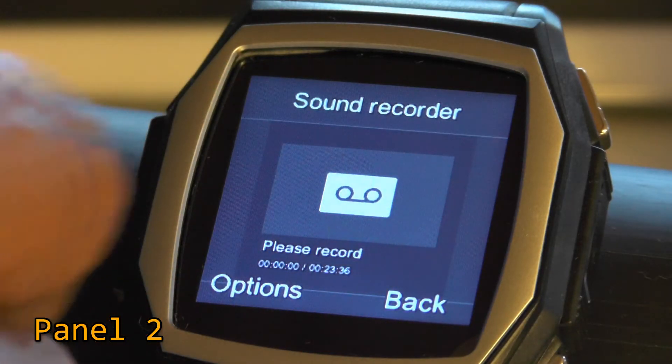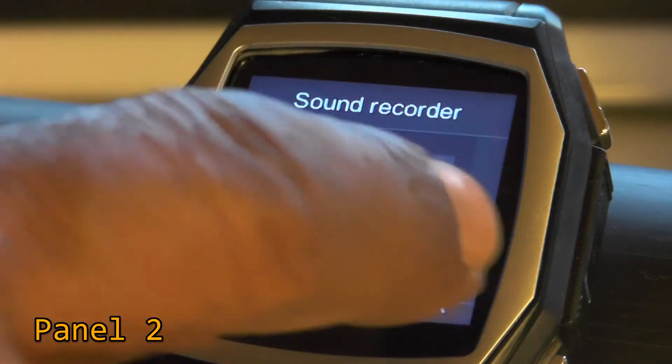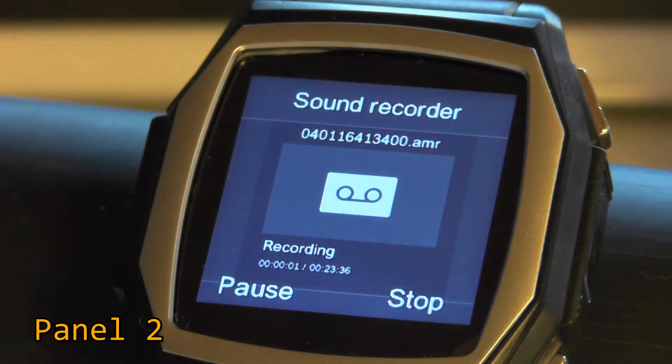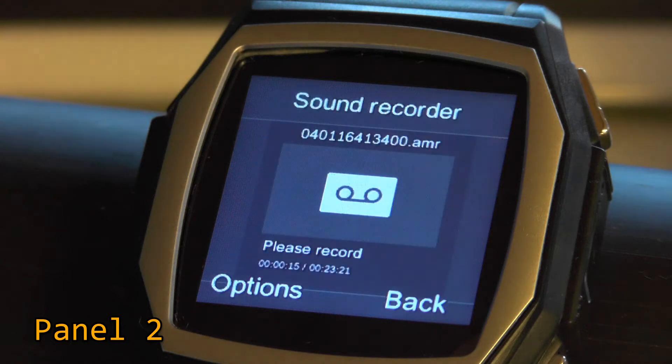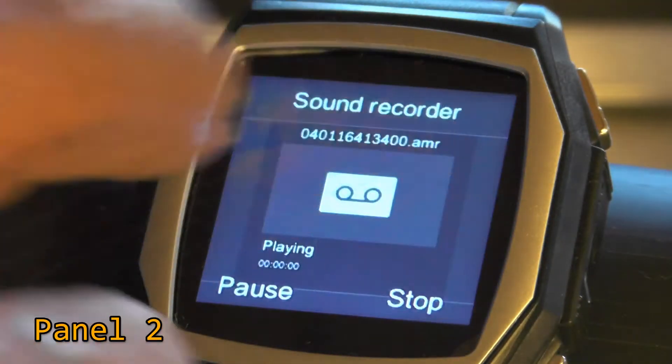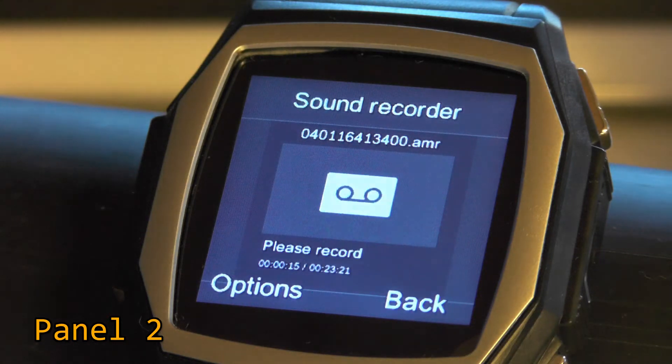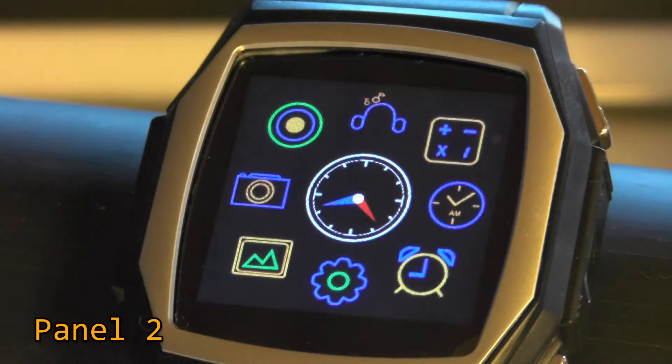Now we have the Sound Recorder. I'm going to record a bit of sound. I select 'New Record' — it's recording now. I press stop; it says 'Saved.' Going to options and pressing 'Play,' it plays back the recording clearly. The playback was very solid — quite loud. Recording quality was good.